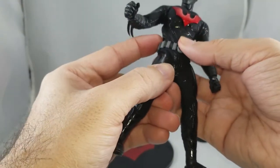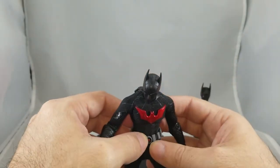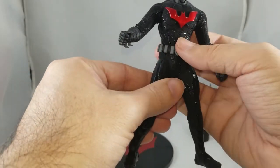He has a decent range of articulation, though with these figures you really can't put them into the craziest dynamic poses you might get with other figures. You don't want to anyway because they are expensive, so be very cautious about how you manipulate them.